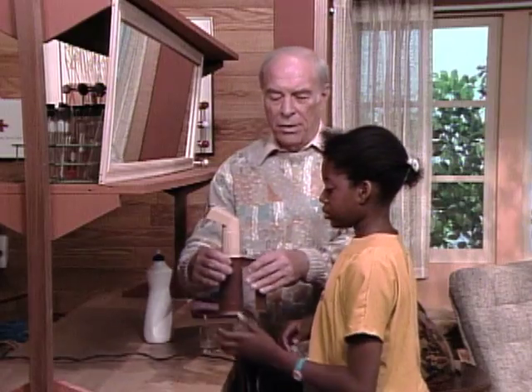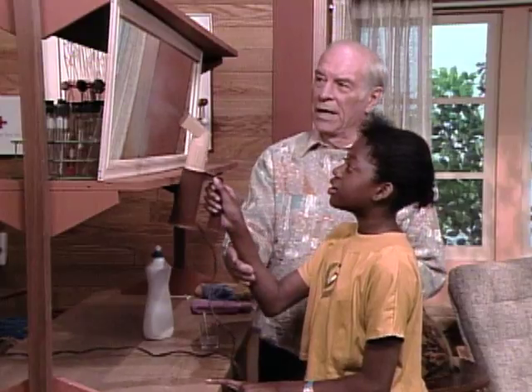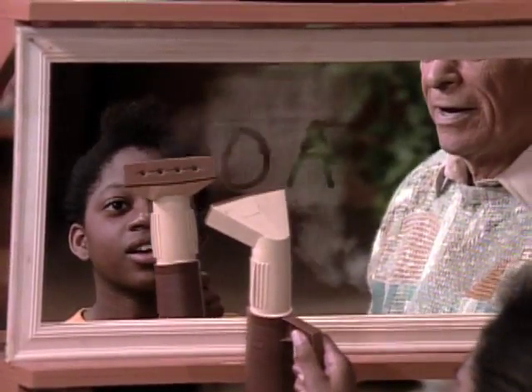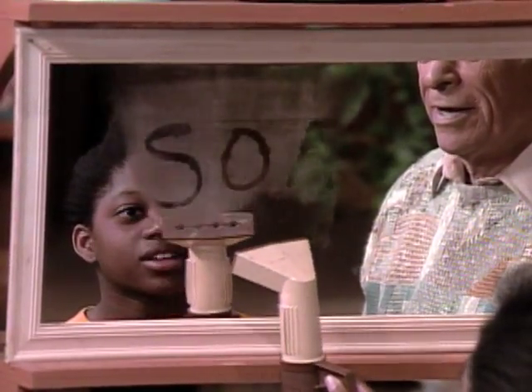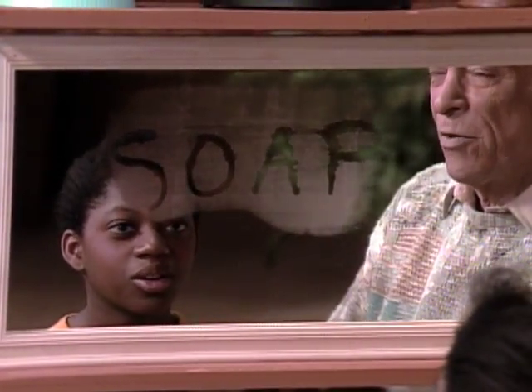Here is a steamer — you know, that they used to get the wrinkles out of clothes. Just run it over the mirror there and you'll see. Oh, there's an O and an A. Oh, there's an S and a P.